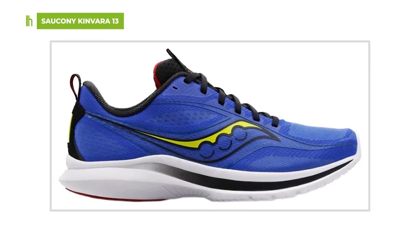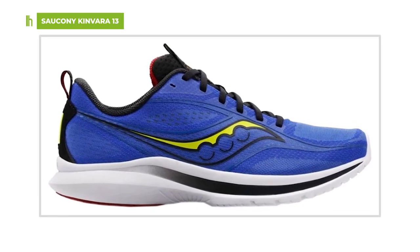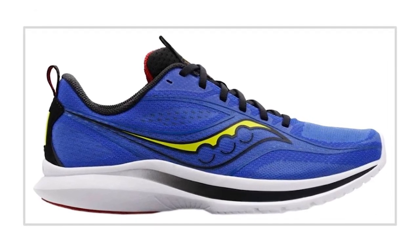Conversely, a low heel-toe drop of 6mm or less is best for runners who land in the middle or front of their foot.